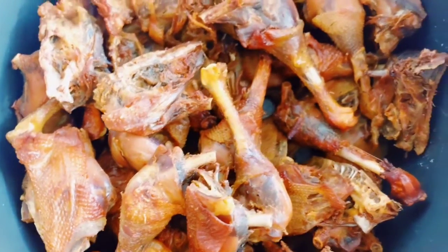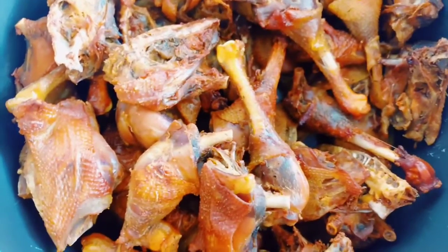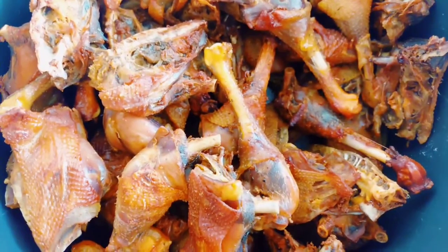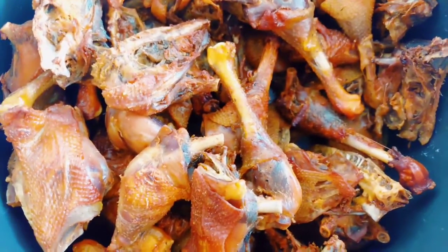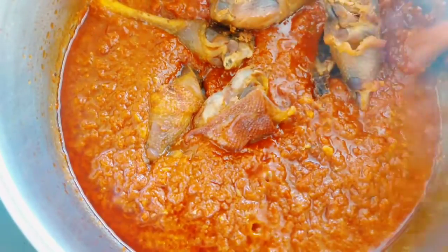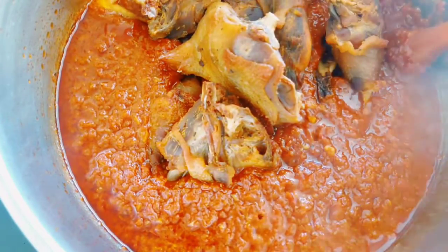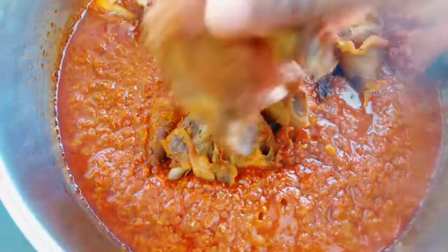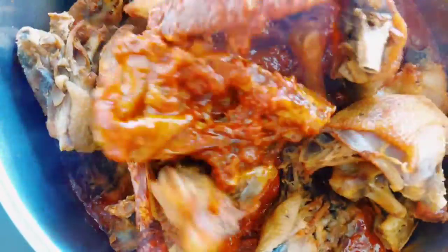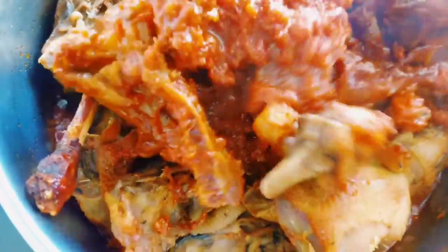For the chicken, I put it in the oven and grilled it rather than frying it, to reduce the amount of oil since making the stew already uses quite a lot. Now I'm adding the grilled chicken to the stew and mixing it together so the chicken is fully coated in the stew.